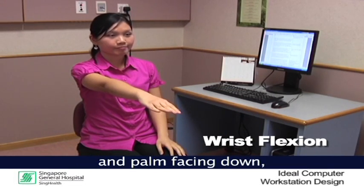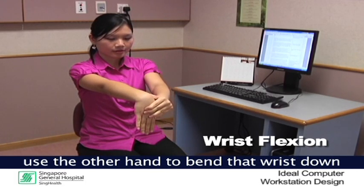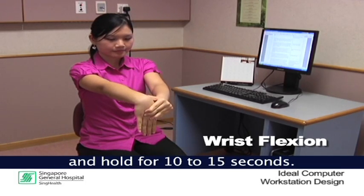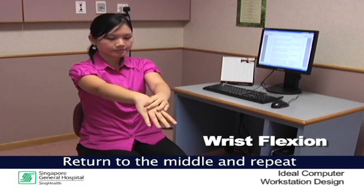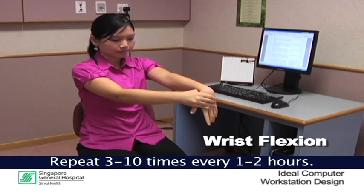Wrist flexion. In sitting, with one elbow straight and palm facing down, use the other hand to bend that wrist down and hold for 10 to 15 seconds. Return to the middle and repeat on the other side. Repeat this 3 to 10 times every 1 to 2 hours.